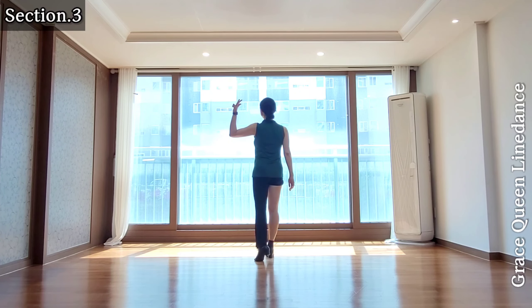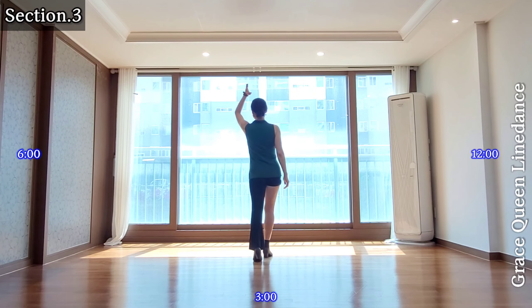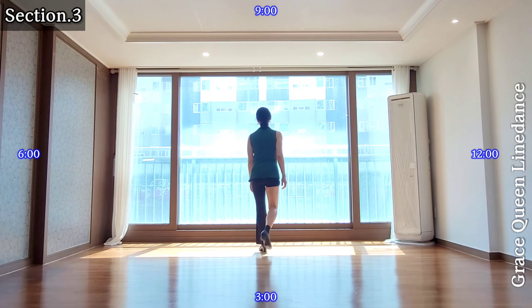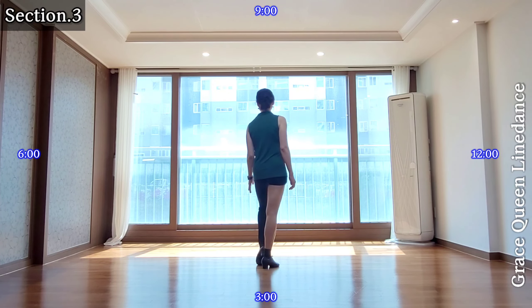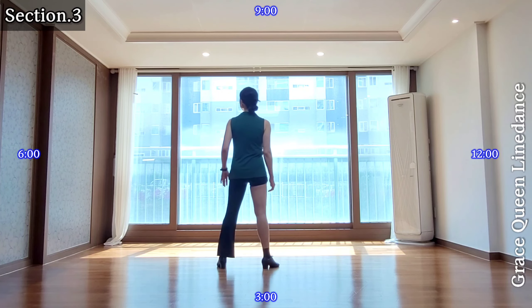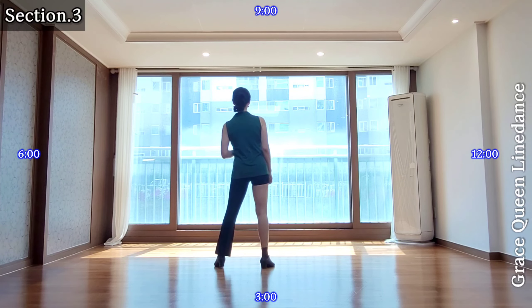Section 3: 12 o'clock, 3, 6, 9 o'clock. Left forward, right forward, recover, back, touch, back, touch. Left side with hip pump — left, right, left, right.